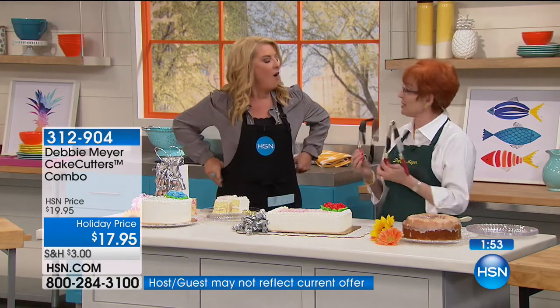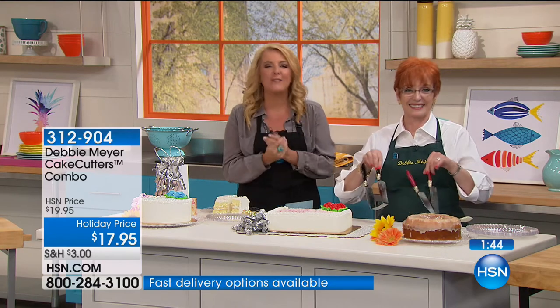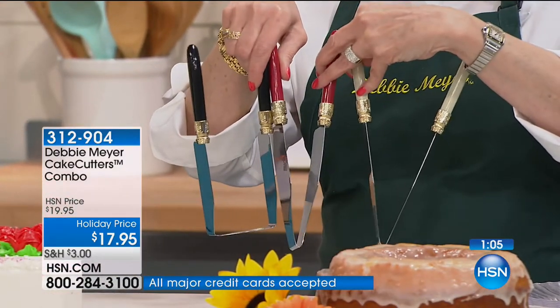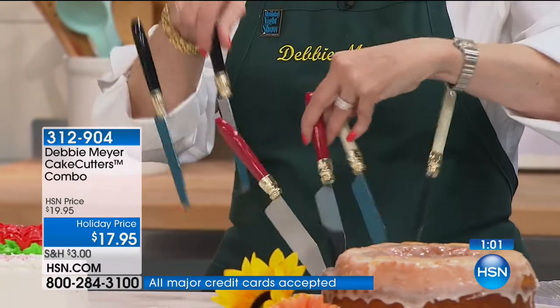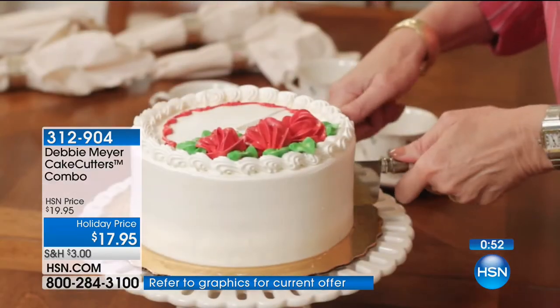We've finally got them back in stock and it's been forever since Debbie offered the two most favorite classics together. I love flex pay. When people come over for a celebration, you clean the house, you want to look good, the cake looks good — and then you mangle the best part of the meal. All we have are forks, knives, or that awkward little plastic thing from the bakery. What a smart, brilliant solution. It just makes your life easier and makes so much sense.